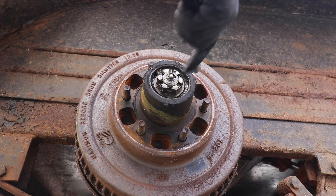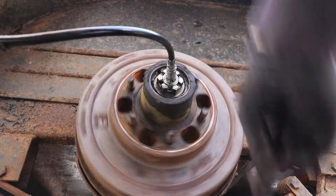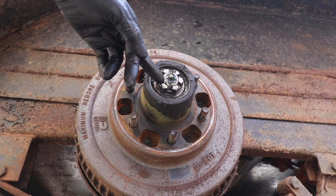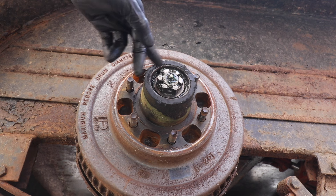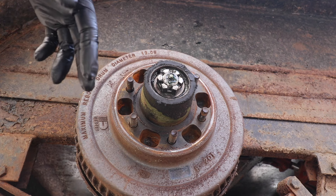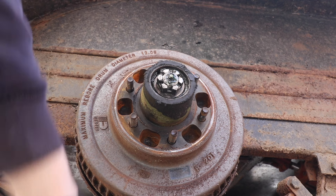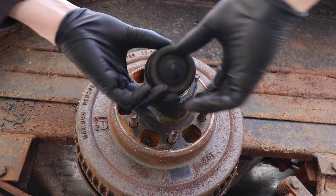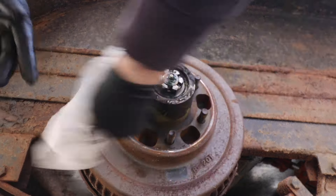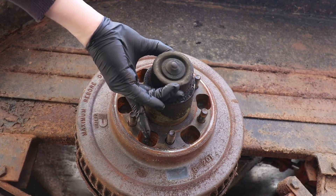While the dust cap is off, we might as well grease the bearings. Typically when I inject grease into a zerk I like to see grease spill out the edges of that joint. In this case I made about 20 pumps and didn't see much come out — just a little bit, so I think that's fine. We can reinstall the dust cap now. Make sure the edge is clean, then simply tap it back on.